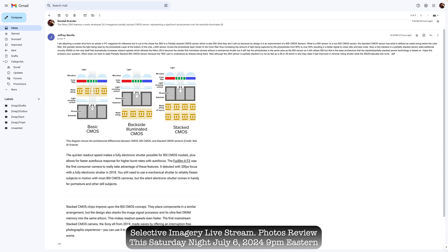What is a BSI sensor versus a non-BSI sensor? The standard CMOS sensor has metal wiring below a color filter, which partially blocks the light being read by a photodiode layer at the bottom of the chip. The BSI sensor moves the photodiode layer closer to the color filter, thus increasing the amount of light being captured by photodiodes from 60% to over 90%, resulting in better signal-to-noise ratio and less noise.